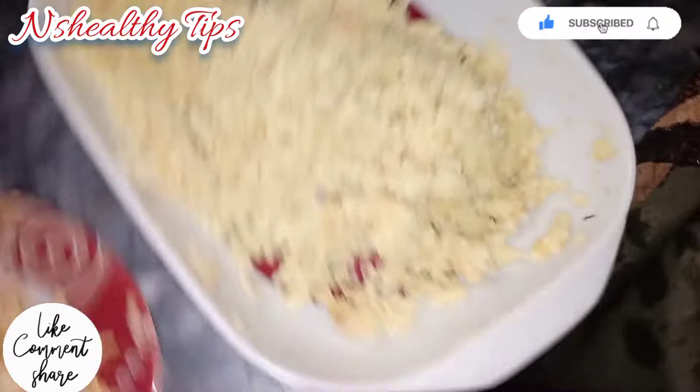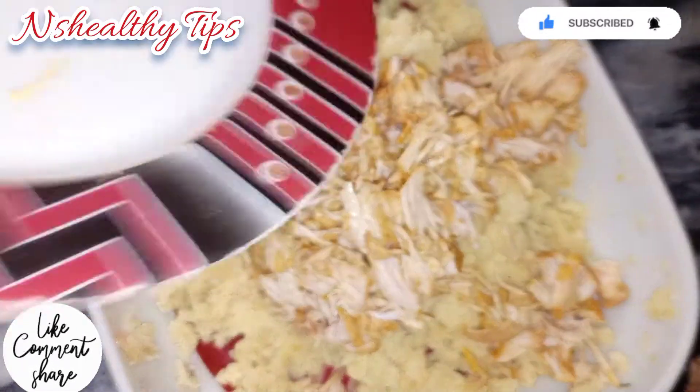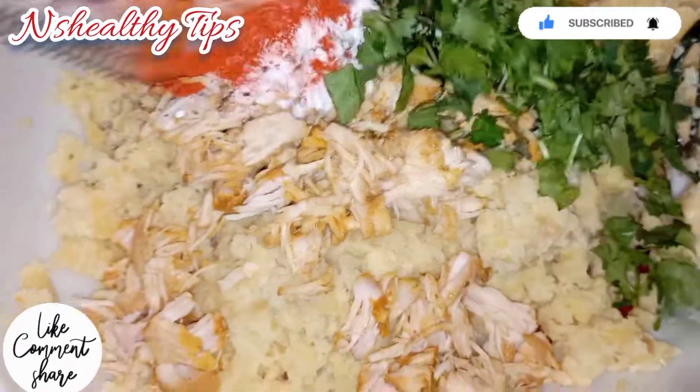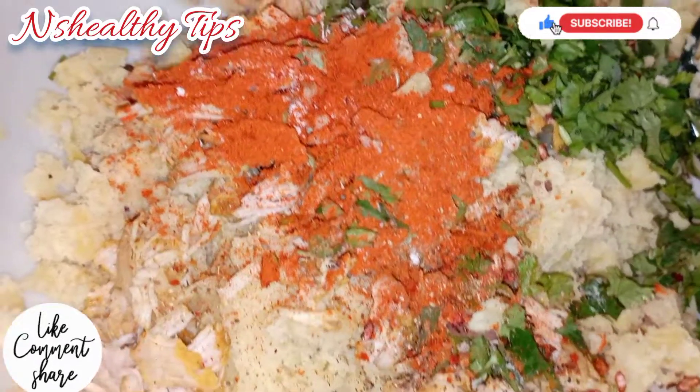Now let's start assembling the potatoes. Add chicken and masala. Get a good batter ready. Add all the ingredients and mix it well.